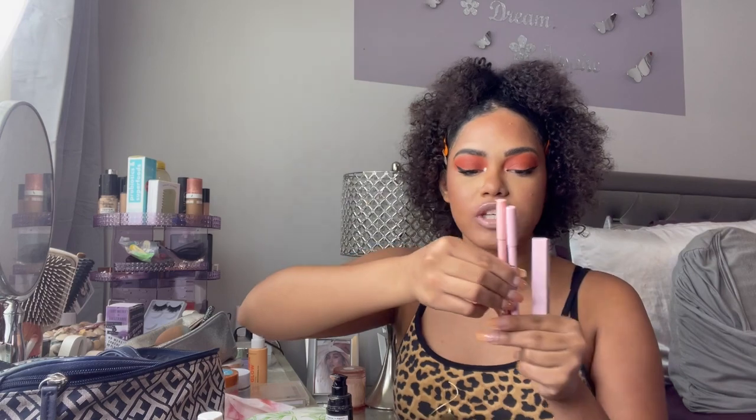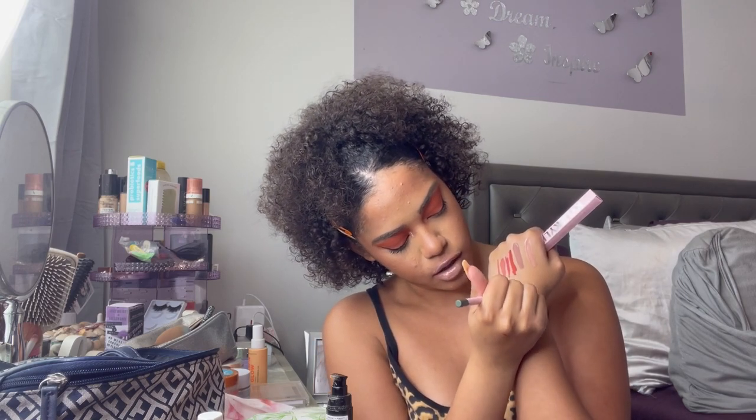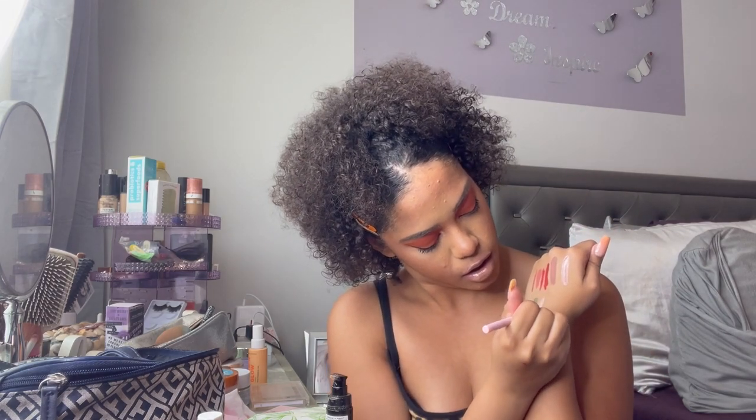Last but not least, I got the Kylie Highliners — one in green and one in nude/white. I'm going to swatch them: this one is green, a pretty olive green tone. I like that. This one is just like a nude — it's always nice to have a nude liner. I'm going to go in with the nude, called 008 Matte Nude, on the outer corners of my waterline and see how it performs.